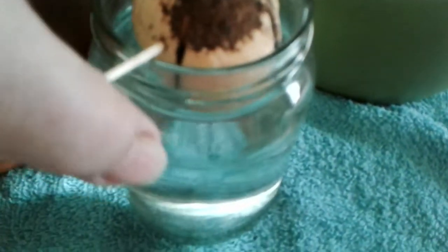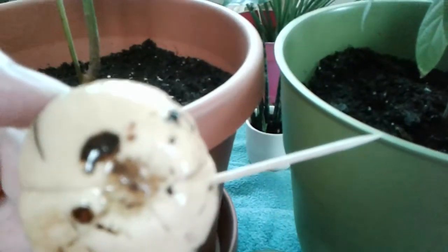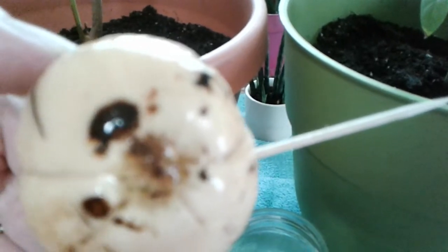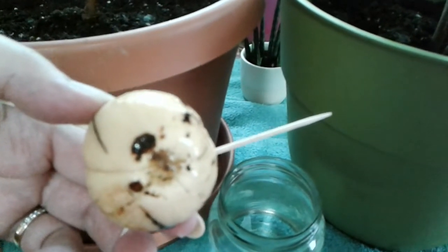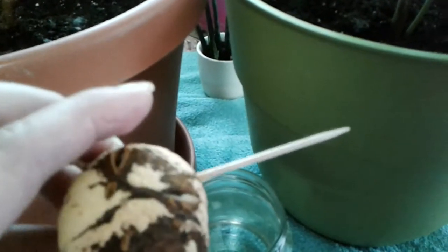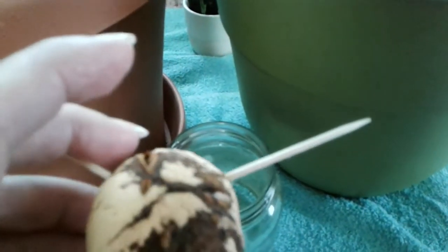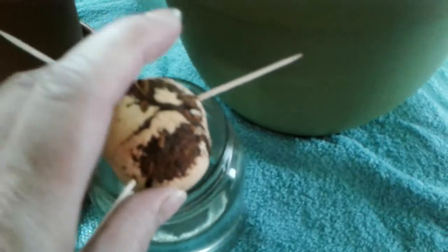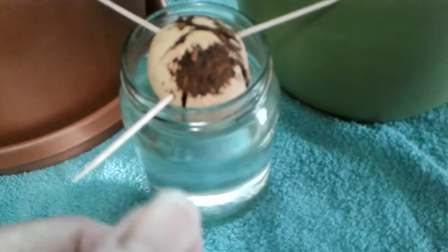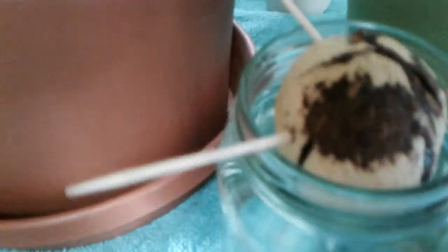This one here I did about two and a half weeks ago. The bottom is flatter — that goes in the water. I put three toothpicks around the sides; try not to get them in any of the cracks. Then it goes in the water.